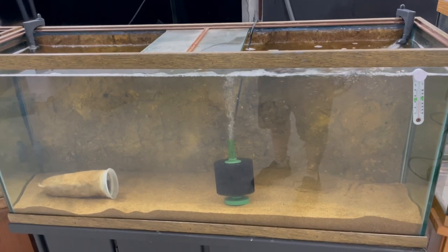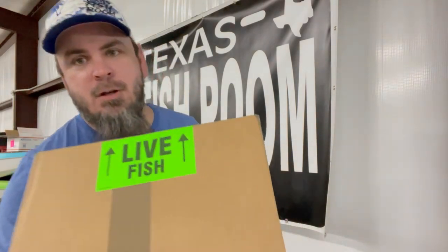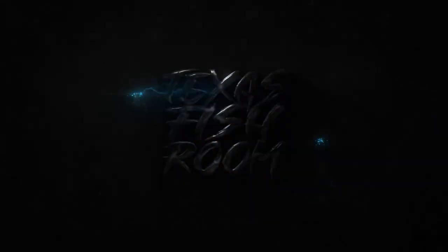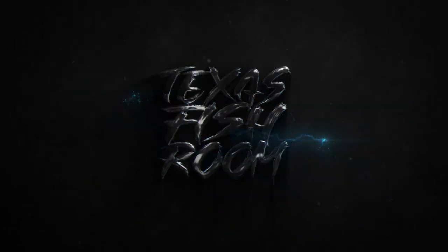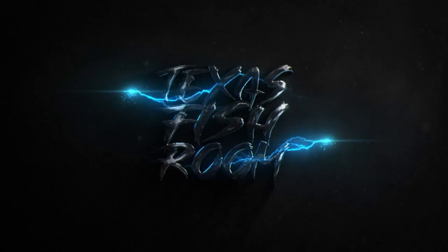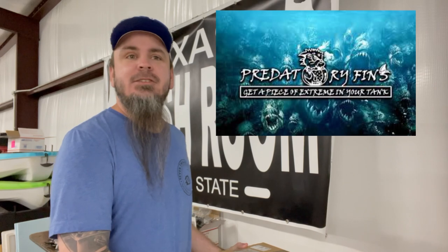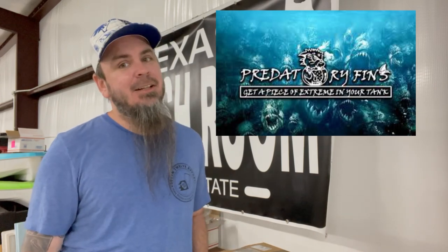The tank is empty, so let's do an unboxing video. What's up y'all, it's Jeff Wilson here at the Texas Fish Room. I hit up Rod from Predatory Fins — he got some shipments in, so let's see what I got.